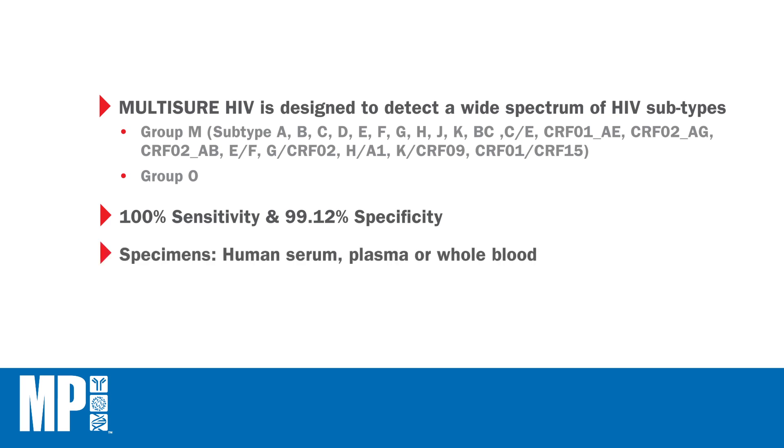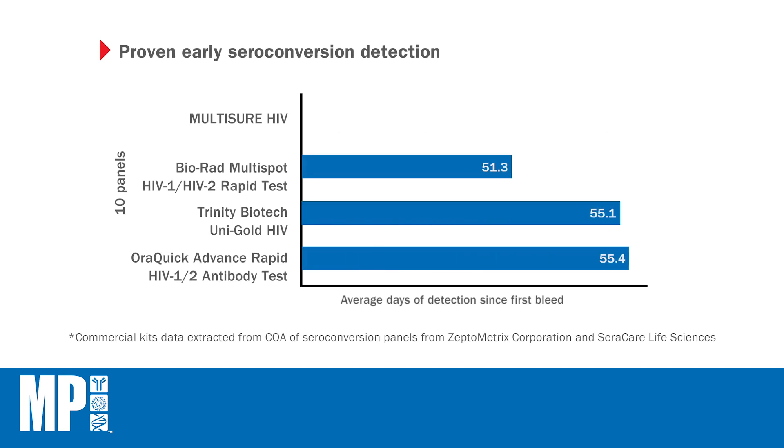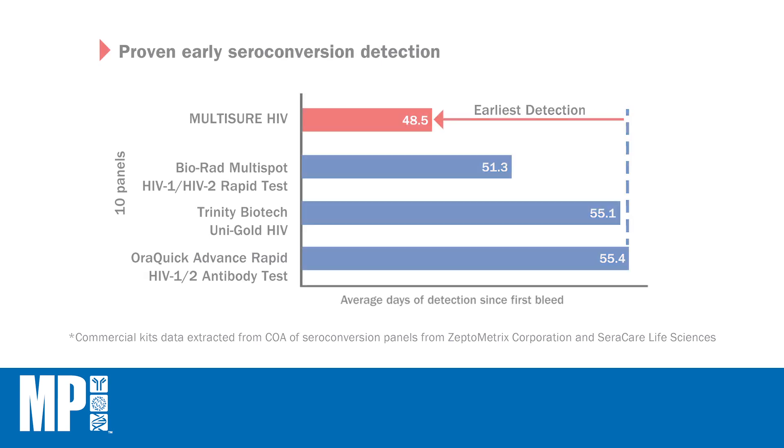Apart from serum and plasma, the Multishure HIV can accept whole blood samples, which is an advantage in a point-of-care setting. Multishure HIV provided the earliest detection in HIV seroconversion panels when compared against commercially available rapid test kits.